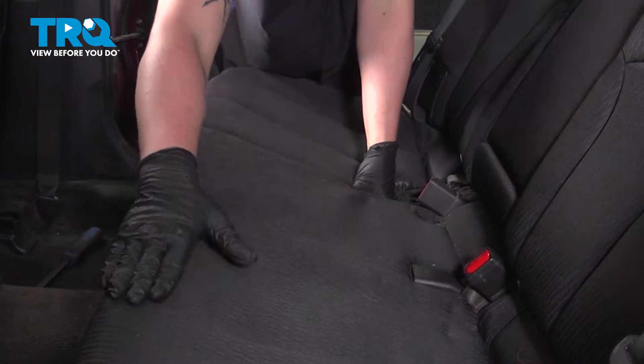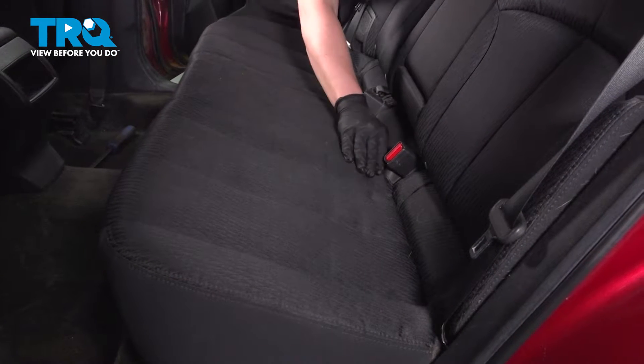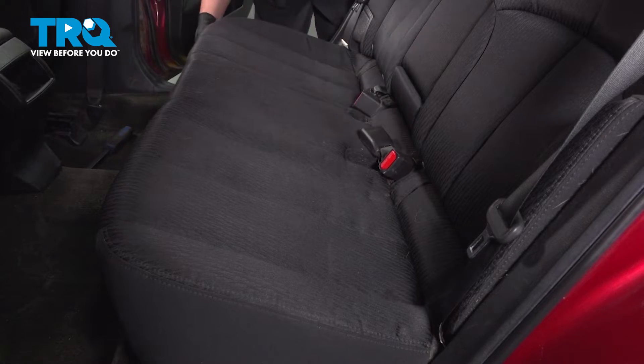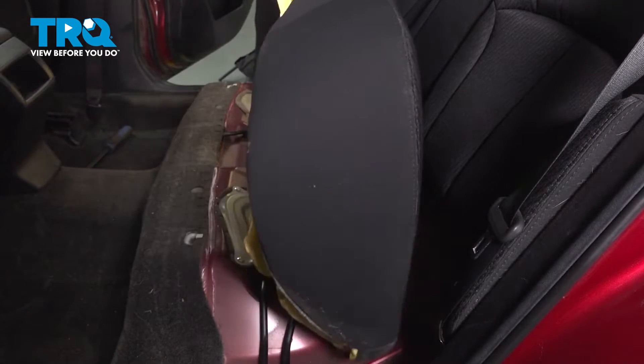Do the same thing on the other side. Tilt the seat towards the rear and remove it from the vehicle.